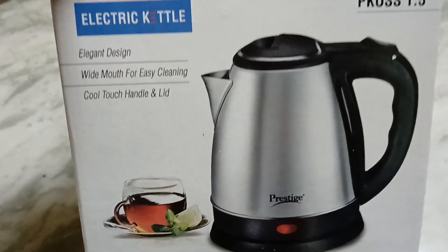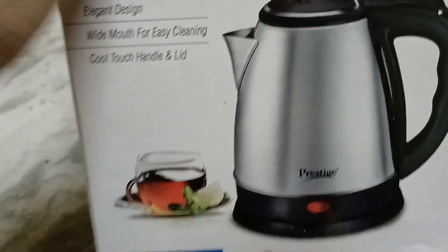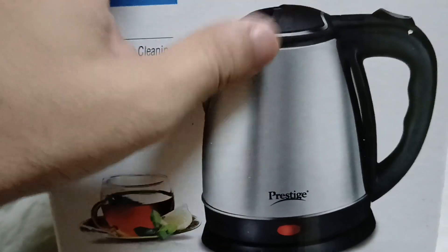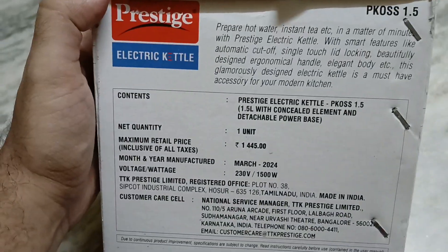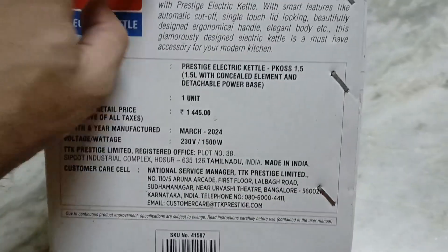The good thing about this is that once you boil the water, it can stay warm — in fact hot — for a long amount of time, because this is actually a kettle which is used for retaining the warmth of the liquid. So this is how the outer package looks like.